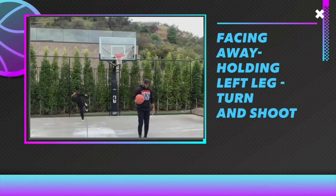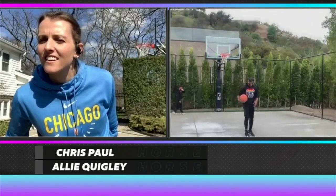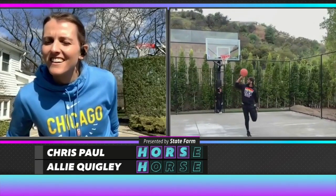I got you. Got it? Let me see. Right foot. You got to make it, hopefully. Right foot. Left leg back. Turn. Shoot. Wow.